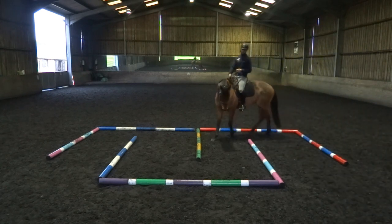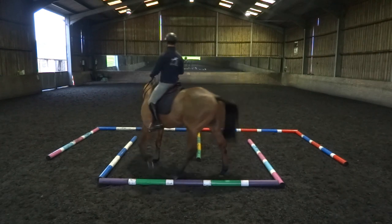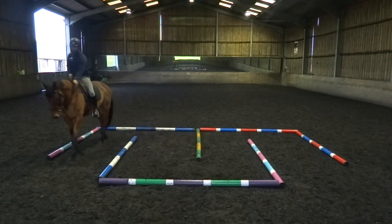In this case speed is your worst enemy, and if your horse is not understanding the question or is struggling to coordinate in the turns, just slow the walk right down and keep practicing. Trust me, it will get better soon.